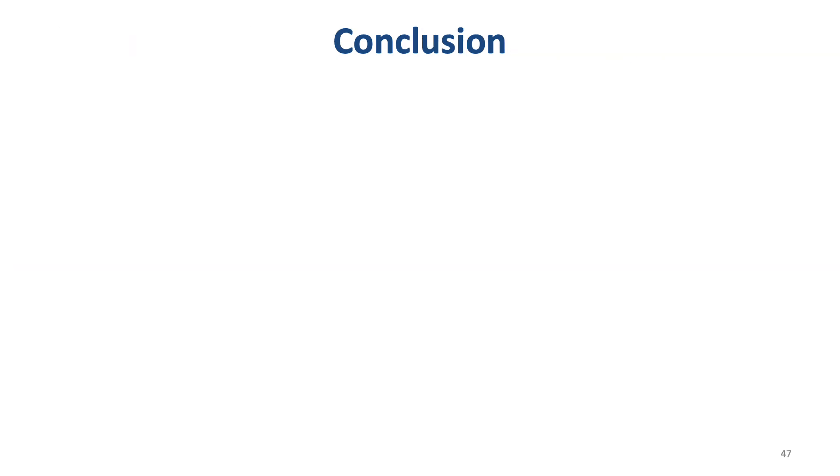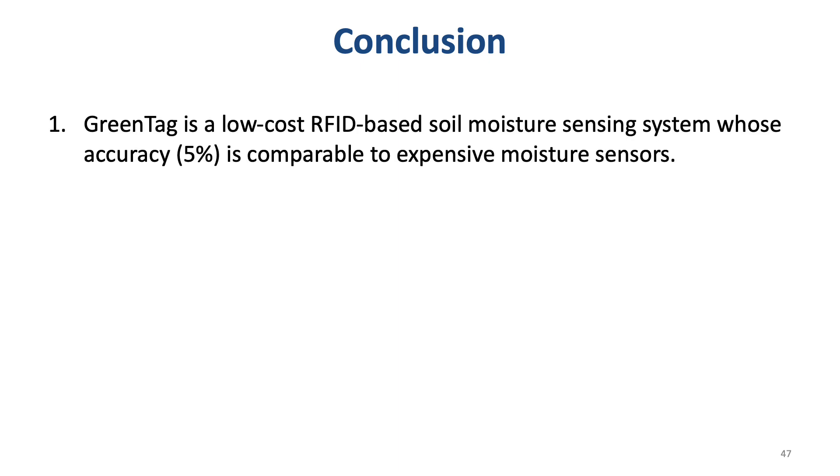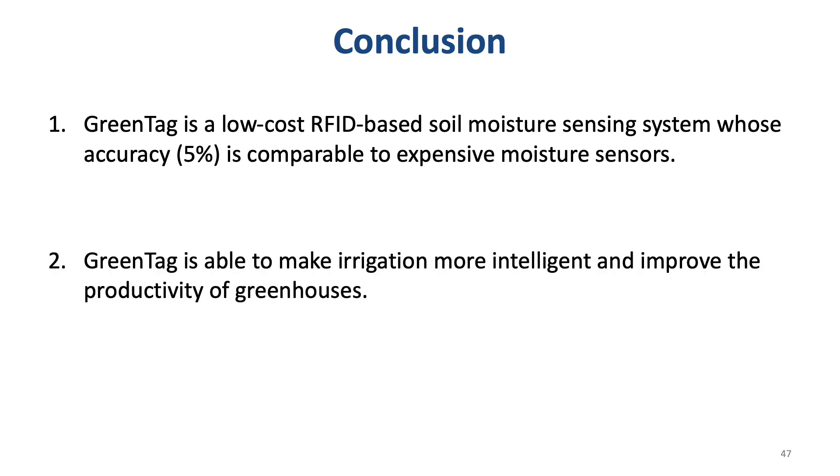Let me conclude this talk. First, our system GreenTag is a low-cost RFID-based soil moisture sensing system whose accuracy is comparable to expensive dedicated moisture sensors. Second, our system GreenTag is able to make irrigation more intelligent and improve the productivity of greenhouses. Thank you, and I'm ready to take questions.